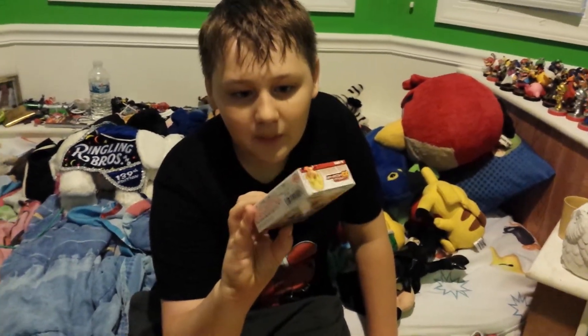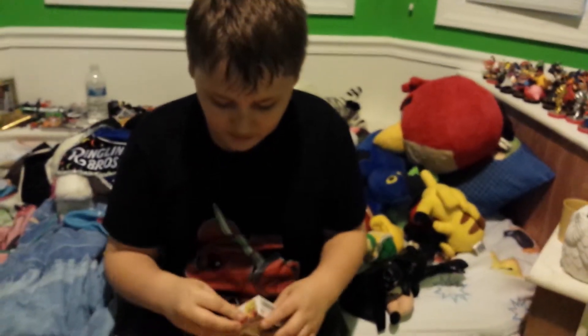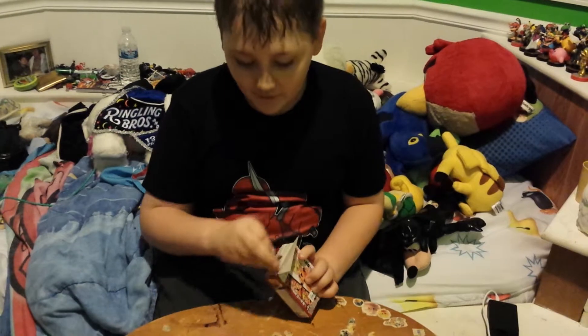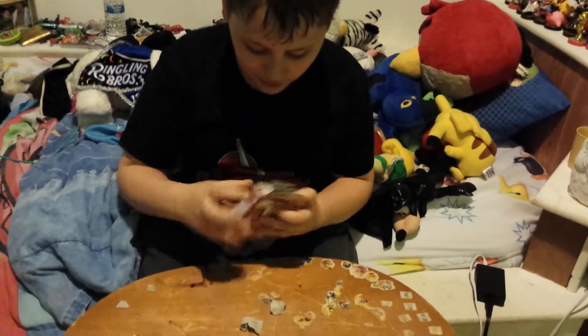I think this is probably, in my opinion, the coolest besides Vegeta. Anyway, let's open it. In my opinion, I bet it's a fact that he has all the hands, like Trunks and Vegeta. I bet Gohan has those too.